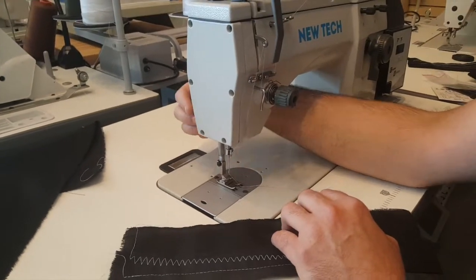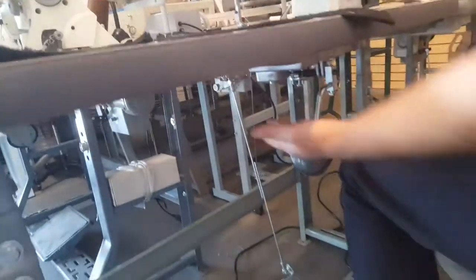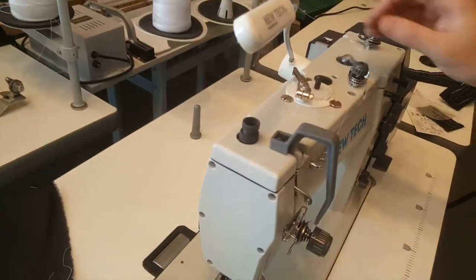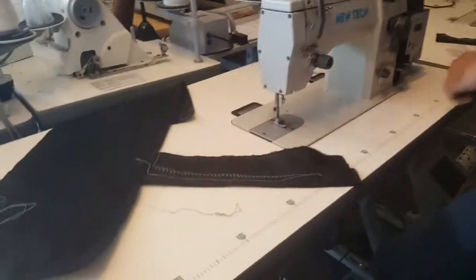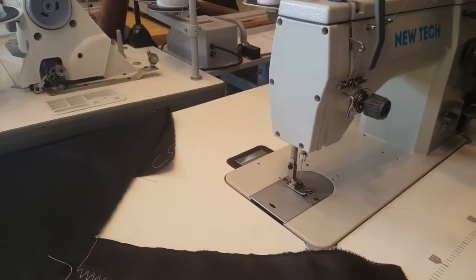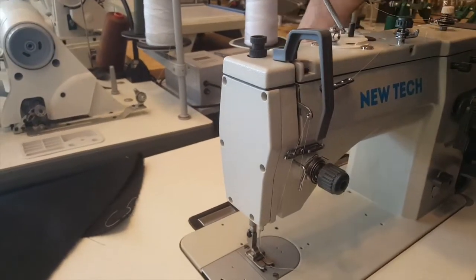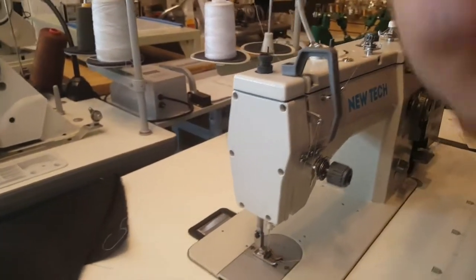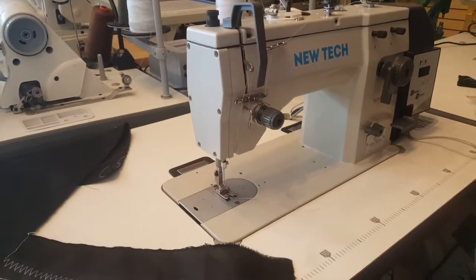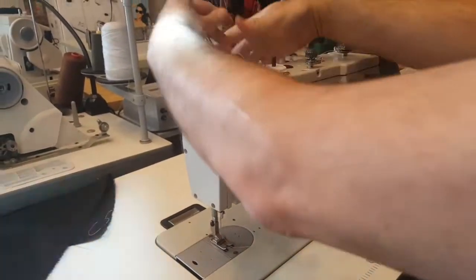This sewing machine comes with table legs and no motor underneath — the motor is right here. It comes with an LED lamp. Let me go ahead and put the lamp in, plug it in — the GoldStar Tool LED lamp, a very popular lamp. It's magnetic, you plug it in and it looks beautiful.